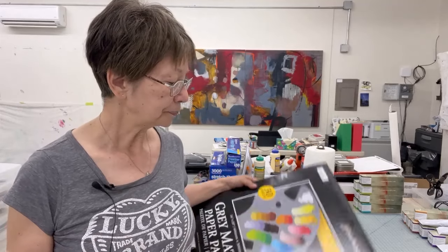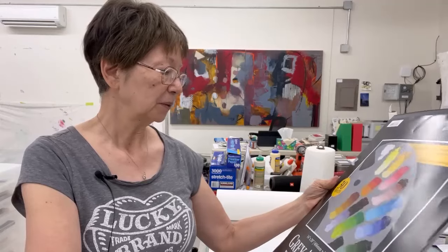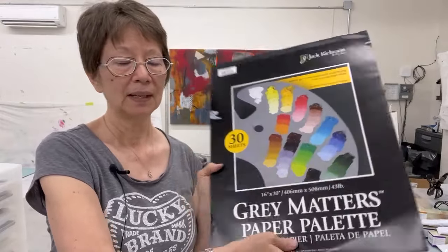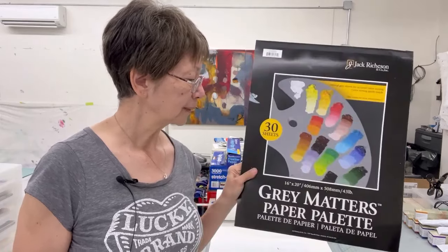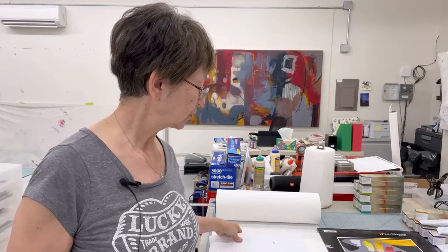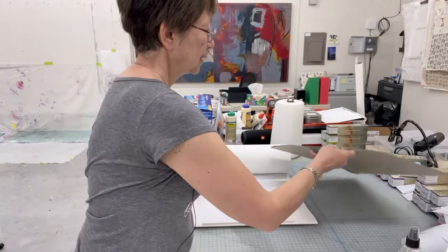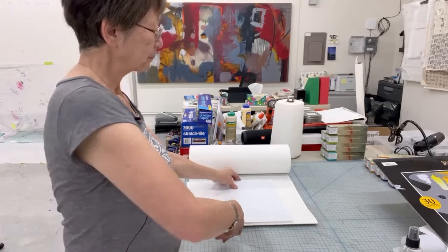One thing I love is this gray palette paper — it's made by Jack Richeson, about 30 sheets of 16 by 20, but it's expensive: $25 for this pad. So the first thing I'm going to do is use this roll of freezer paper I got at Costco. Instead of 16 by 20, I'm going to cut 14 by 18, because the paper is 18 inches wide and I'm cutting it in 14-inch sections. Here's my mighty board — 14 inches — as a template.